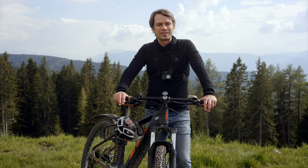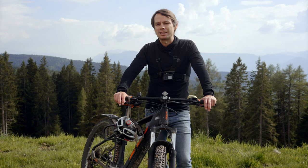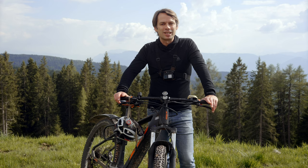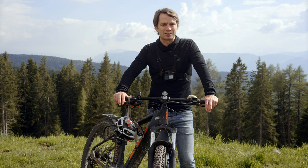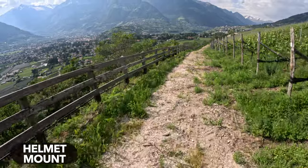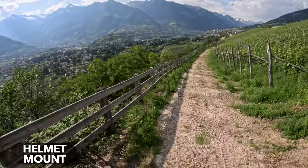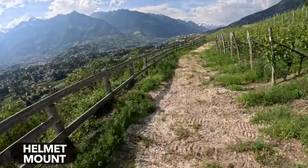Our GoPro is now perfectly set up. But the right settings alone are not enough to get good and interesting shots — we still need the right mounts and the best shooting angle. Unfortunately, the accessories in the original GoPro packaging are not enough to make the best biking shots, so you should definitely get some additional mounts. In any case, the helmet mount is not the best solution. How well you can attach a GoPro to your helmet depends on the helmet — if you use a full face helmet as a downhill rider, the GoPro can of course be mounted well, but with a classic mountain bike helmet, rather not.